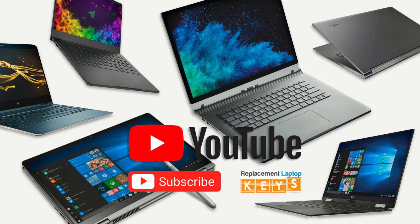Please give us a thumbs up if you thought the video was helpful, or comment below on what you'd like to see more videos of. If you need to purchase a replacement key, please visit replacementlaptopkeys.com or click on the link below. Thanks for watching.